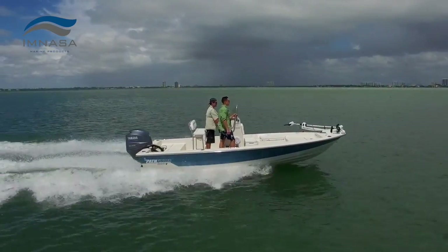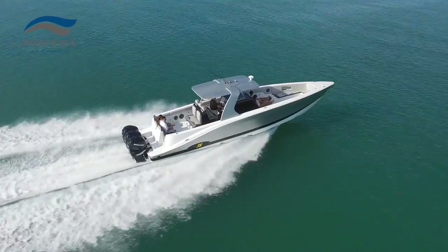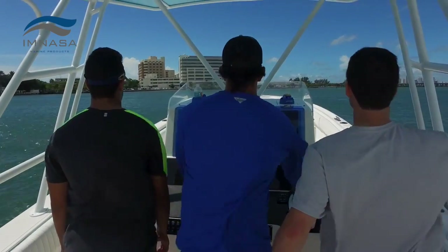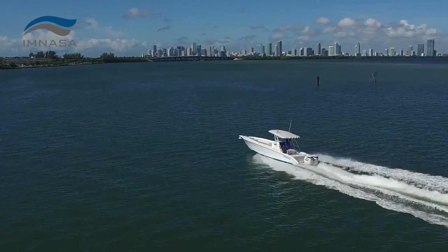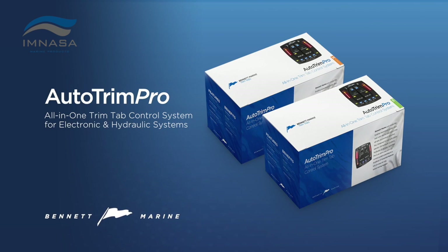Auto Trim Pro by Bennett Marine is designed to be affordable, increase performance and efficiency, and provide a smoother ride. This is a performance upgrade you really feel on every trip. Put your trim tabs on cruise control with Auto Trim Pro.